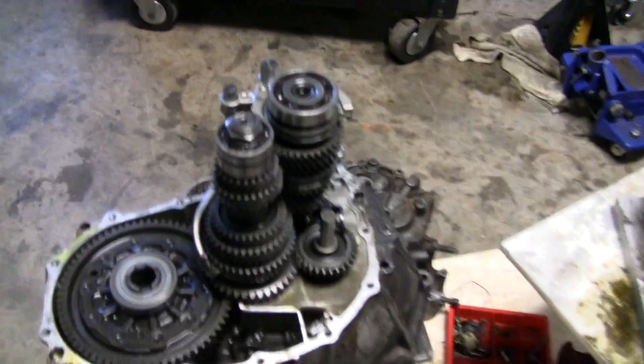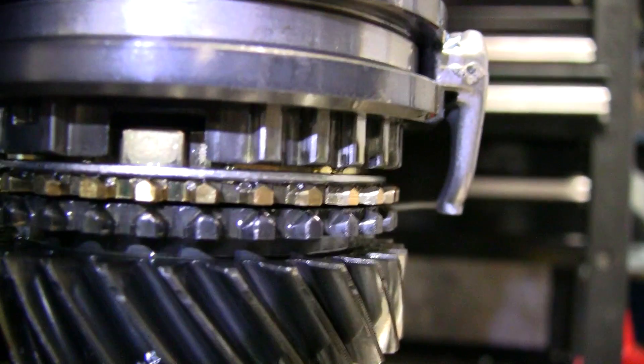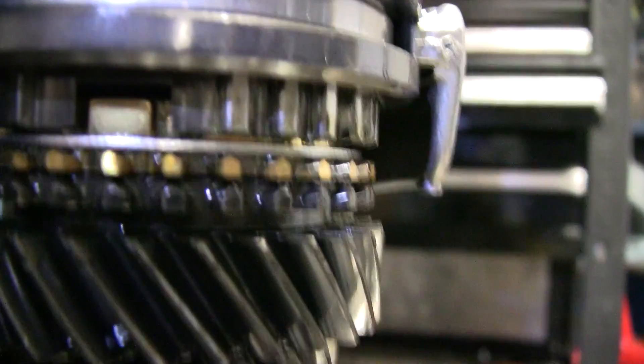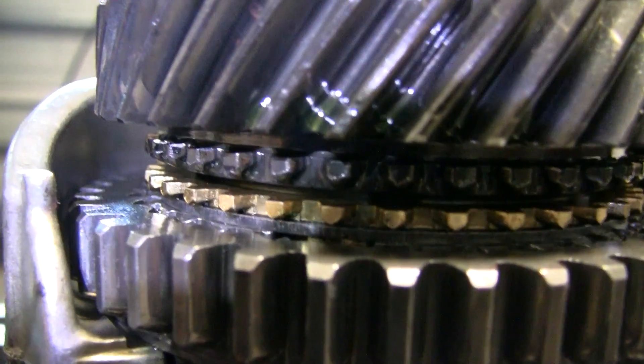This one was donated from Zhang's Auto here in Hickory — I want to give them a thank you for donating it so I can show you guys what's going on. This one is grinding second gear, third gear, and fourth gear. You can see it looks like saw blades — very rough. The ring isn't smooth, it doesn't have a nice glare to it. That's what's wrong with it. Same thing for second gear — it's totally gone, completely flat — it's not even round anymore.